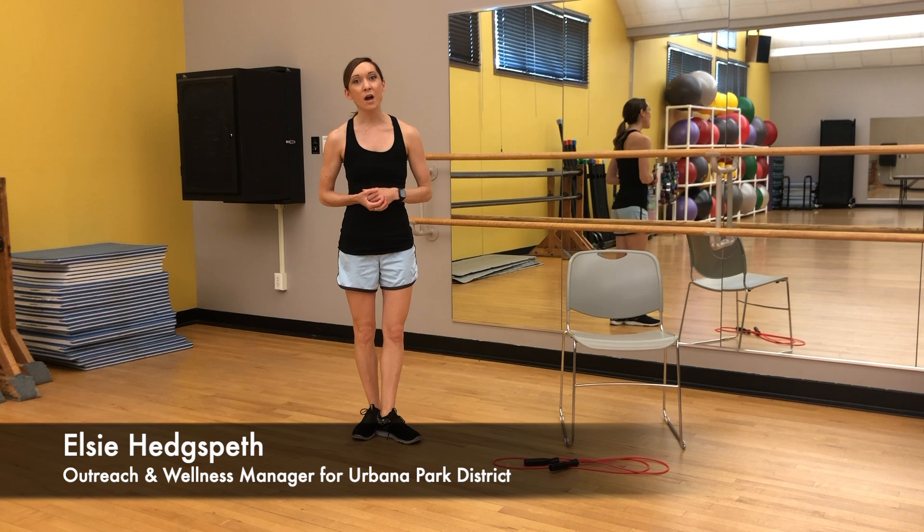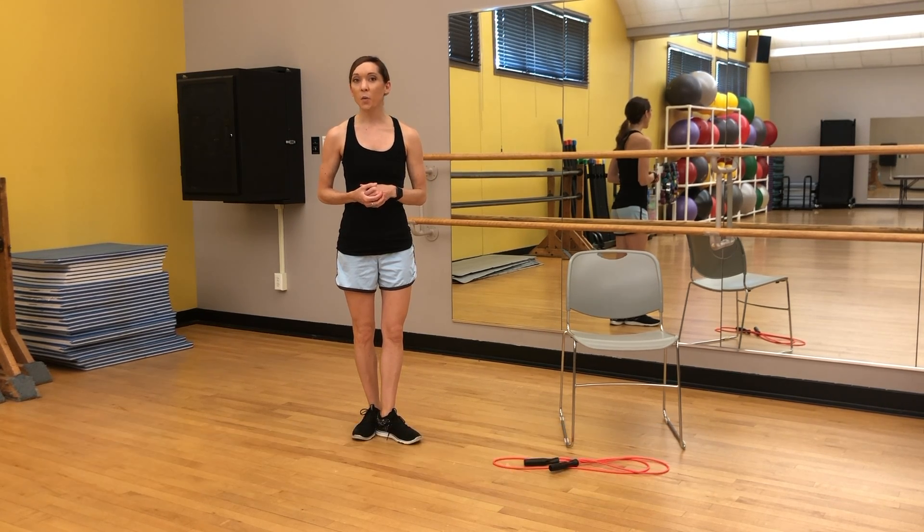Hi, I'm Elsie Hedgespeth, the Outreach and Wellness Manager for Urbana Park District, and I'm here for Workout Wednesday to provide you with a quick, effective lower body workout. If you've been following our social media content, you saw that Ashley provided us with a really awesome upper body workout, so I wanted to make sure that we did a focus on the lower half.